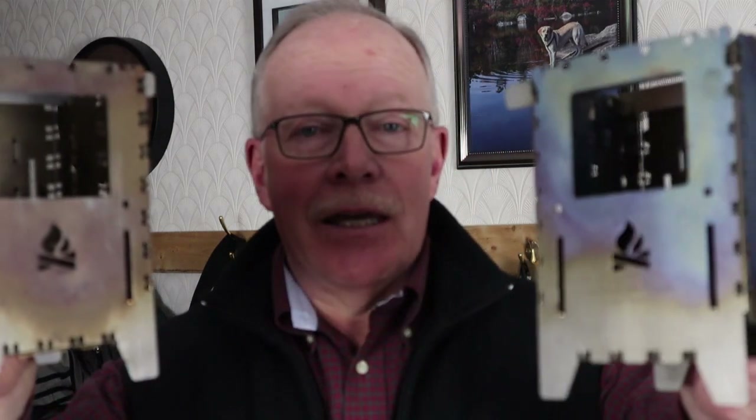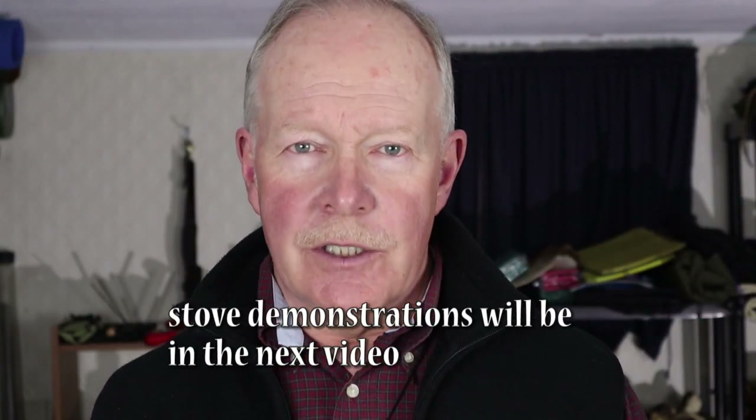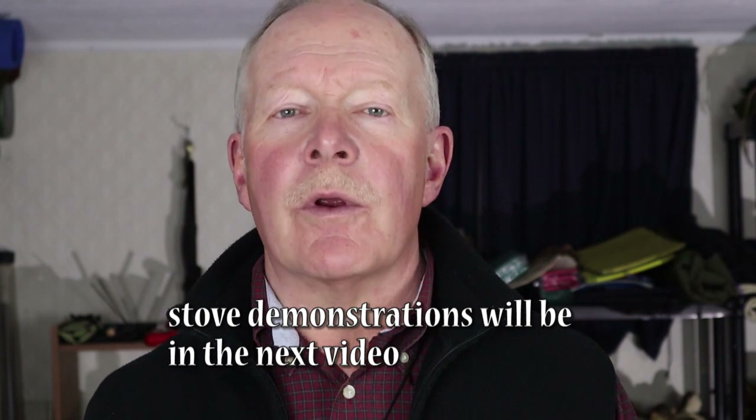In this video we're going to take an in-depth look at the Bushcraft Essentials BushBox XL in stainless steel and in titanium. Before we begin, I just wanted to clarify that I paid for the stainless steel version of the BushBox XL, but Bushcraft Essentials did send me the titanium version for testing and review. I'm receiving no other compensation for making this video.